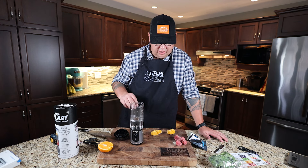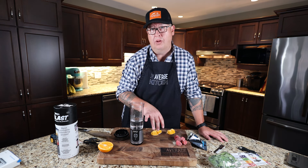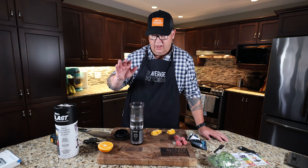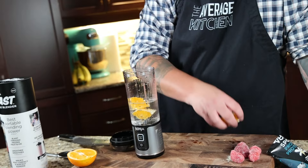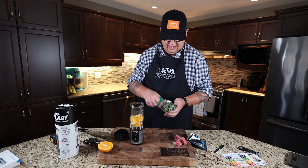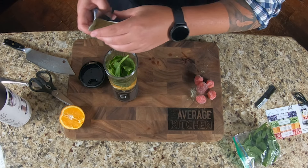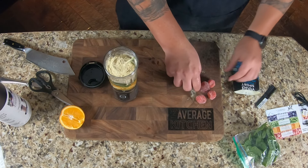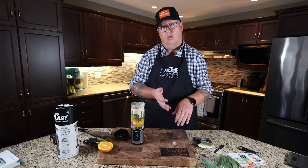We're going to make a traditional smoothie — Jamie's go-to recipe. I did just notice they have a minimum liquid line, which we did not adhere to at the beginning. So we've now figured that out. We've got our minimum water, then half an orange, spinach, and then the protein powder. Now we're flirting with the max line, with just five strawberries. Powder made an absolute mess.